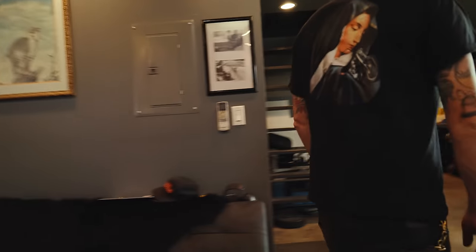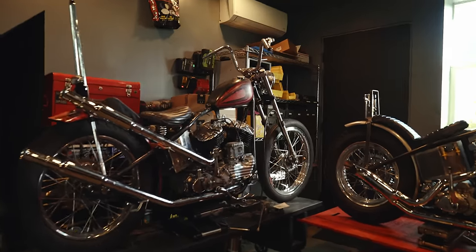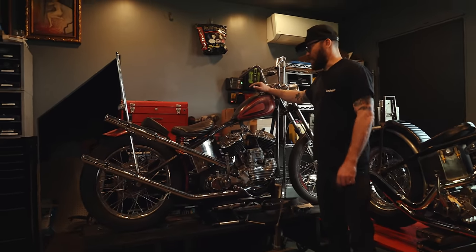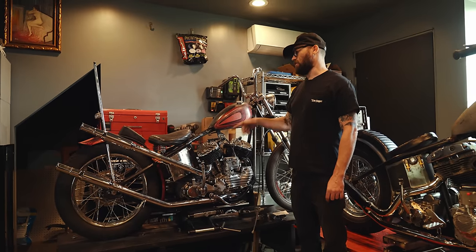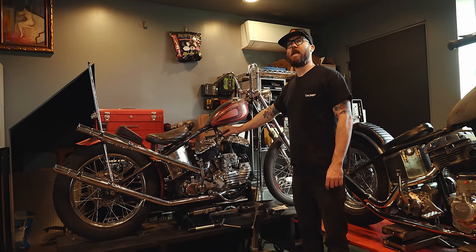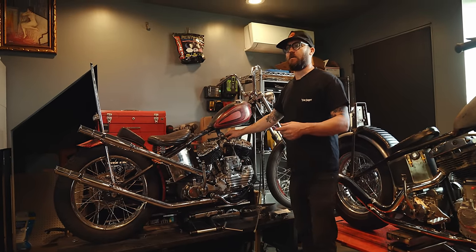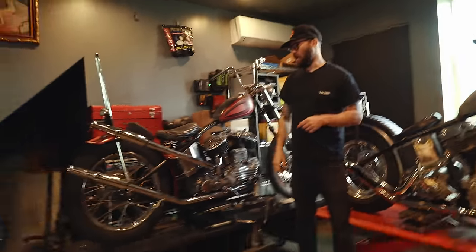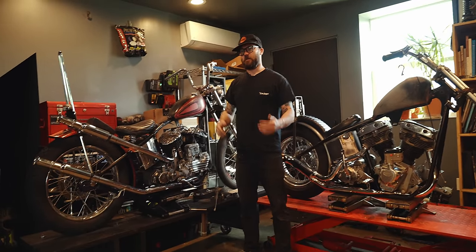That last room back there has a pretty cool flathead — what year is it? The flathead's a 1943, which is kind of an odd year — middle of World War Two. Some of you may have seen this motor and transmission — it was in my Born Free 9 bike. I loved that bike. The frame from that is actually the one that's on the frame jig.